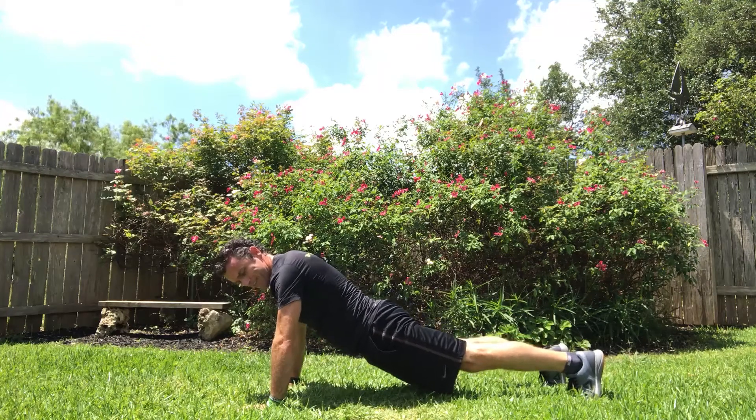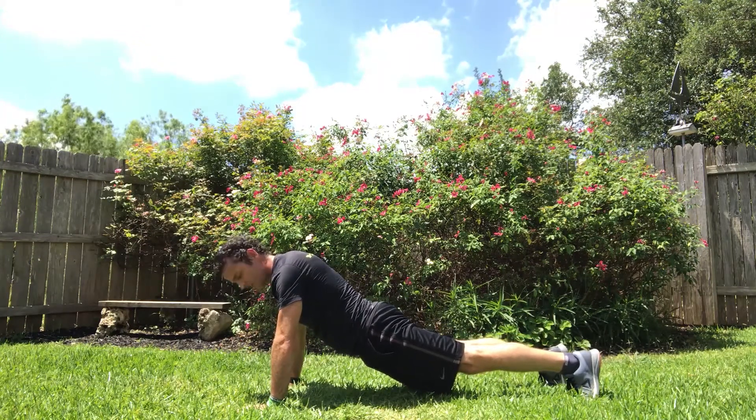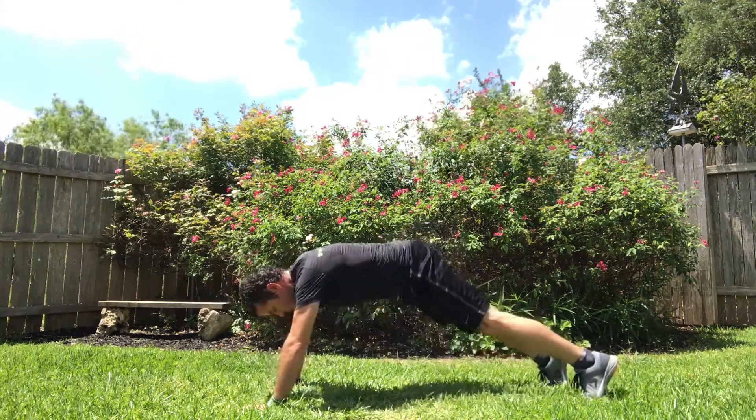If you have lower back issues, prevent this past hip extension. Go from here and stop here.